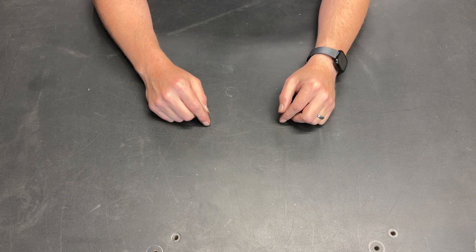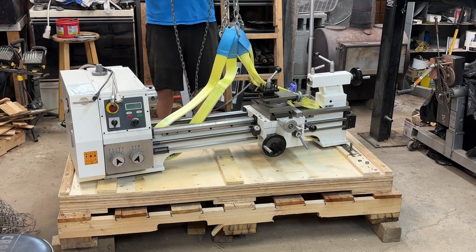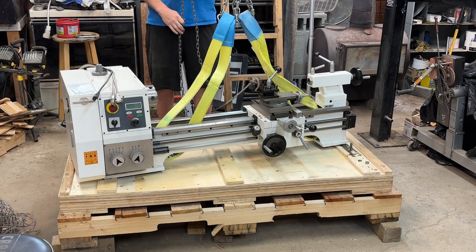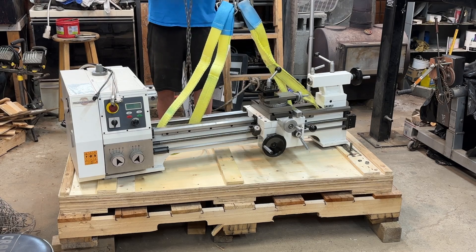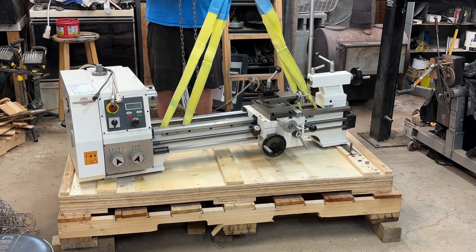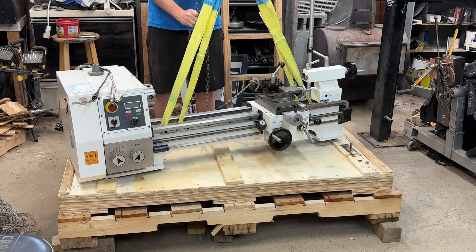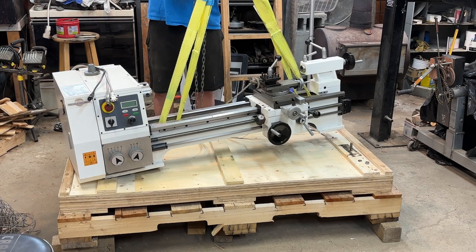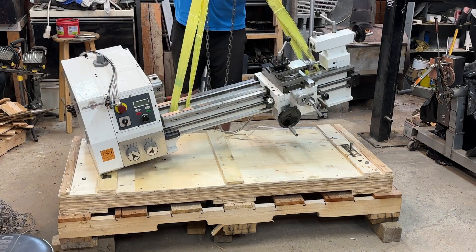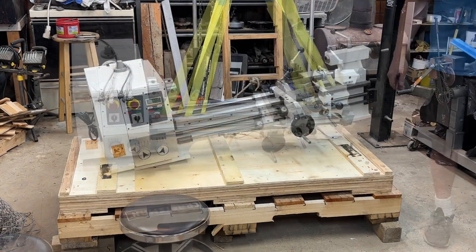Greetings fellow DIYer and welcome to my video. The first thing I had to do was get it lifted off the pallets. In the manual there were no specific instructions showing exactly where the best lift points were. There are some nice openings in the casting of the bed, and that seemed like a very obvious choice for my pick points. I threw some straps in there, started to go up with it, and immediately the lathe started to roll — I knew I needed something to stabilize it more.